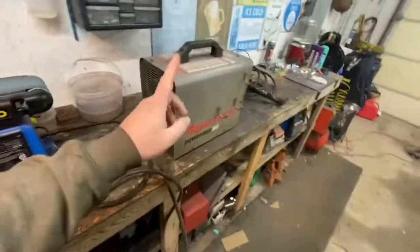Welcome back to the shop today, guys. Today we got our Hypertherm Plasma on the bench. Let's open her up.